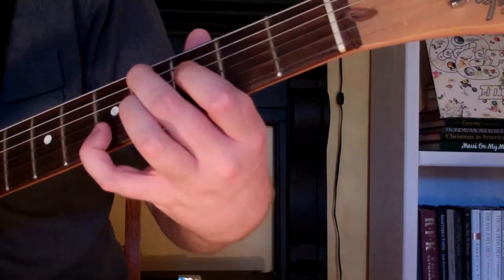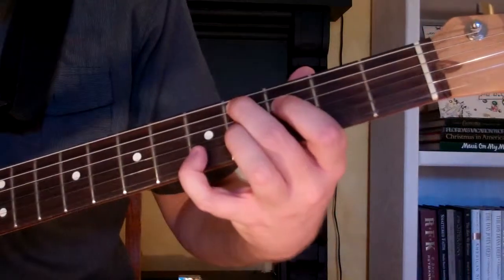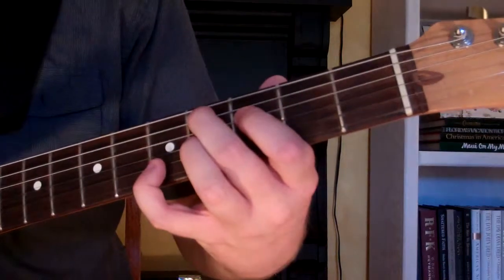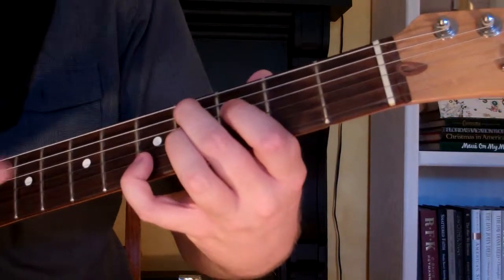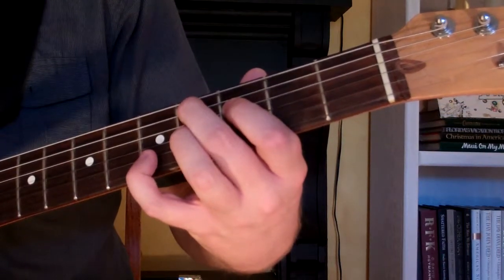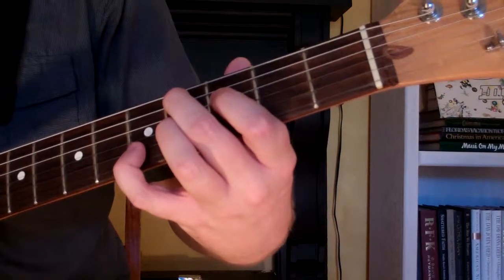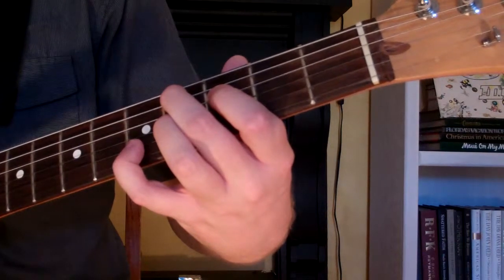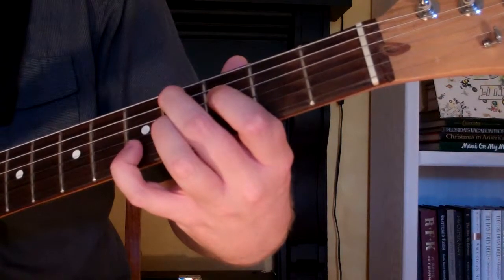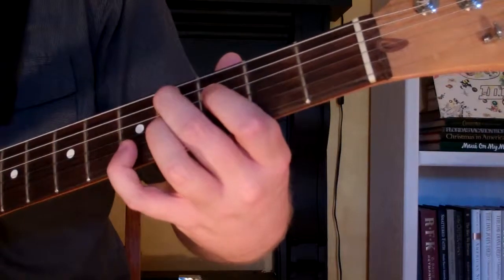What we're doing is with our 1st finger, we're going to use it to mute the 1st string. So I'm actually muting over here with my 1st finger. And then with my 2nd finger I'm muting the 6th string. So we're just playing the 2nd, 3rd, 4th and 5th strings for this chord. And that is how you play a C-sharp 7th augmented 9th chord on guitar.